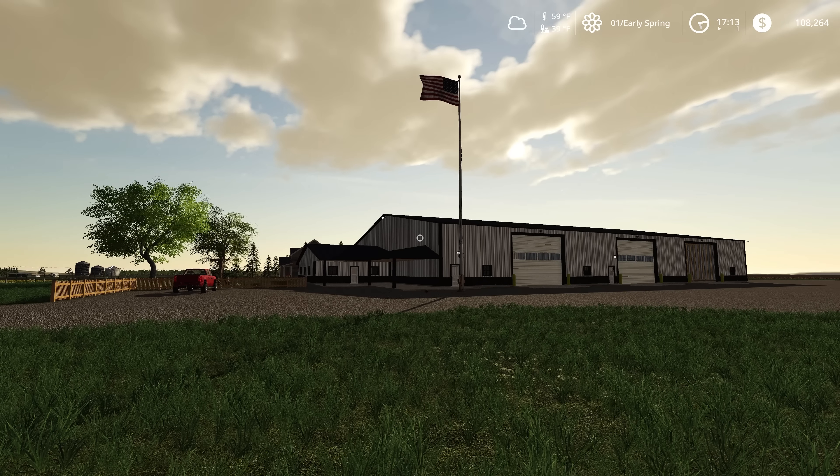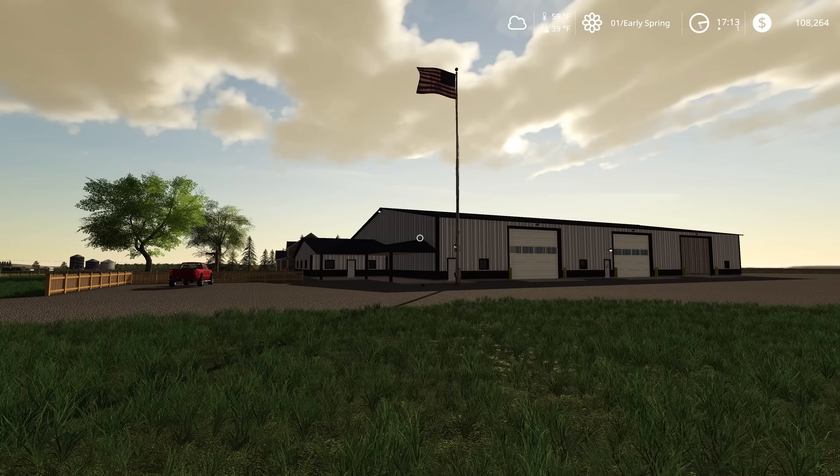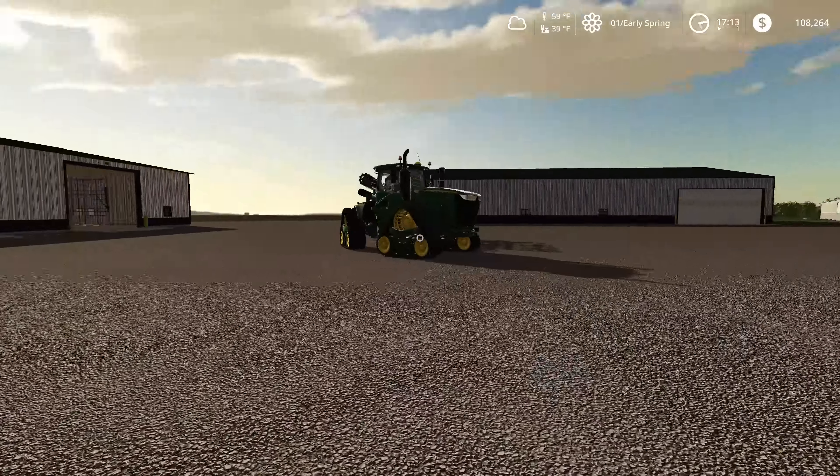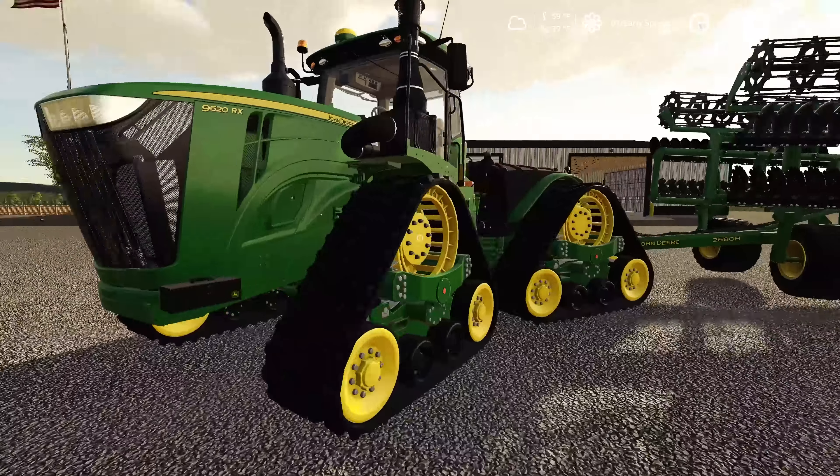Hello and welcome to Kendrick Farms. We're back with another episode of Flint Hills by JS Mapping, and this is our precision farming series.